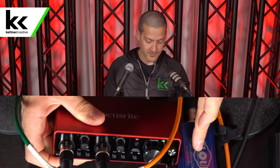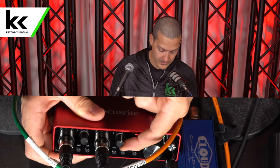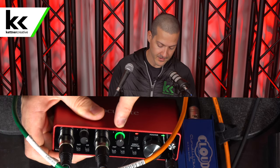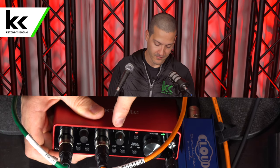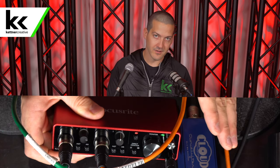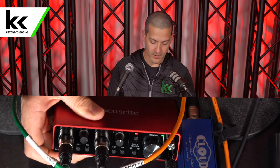Okay, phantom power is on, which means the Cloudlifter is activated. Now we're going to speak into this Rode PodMic and keep turning it up — and there you can see that we're getting a really healthy level again. We're just a hair over 50%, maybe 55%, whereas before we were at 90%, so the Cloudlifter is clearly doing its job and this is going to be much more helpful for us when we record.